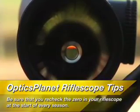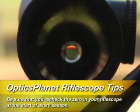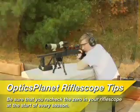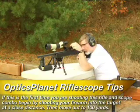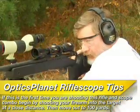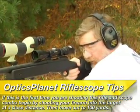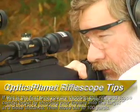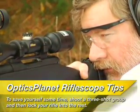Make sure your rifle is zeroed before you take it into the field. Be sure to recheck the zero in your rifle scope at the start of every season. If this is the first time you're shooting this rifle and scope combination, begin by shooting your firearm into the target at a close distance, then move out to 100 yards. To save yourself some time, shoot a three-shot group and then lock your rifle into the rest.